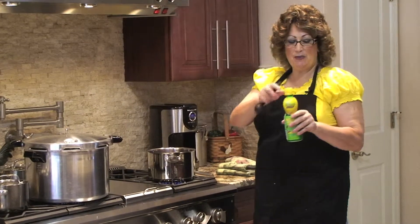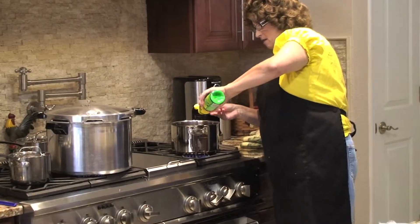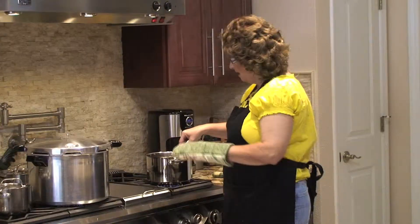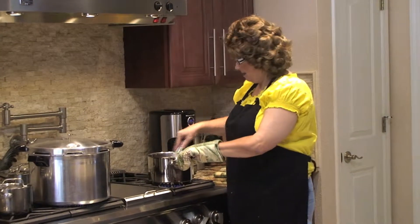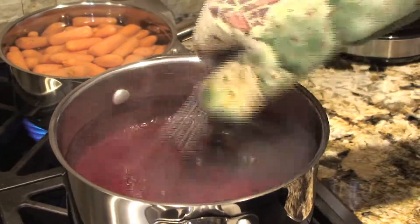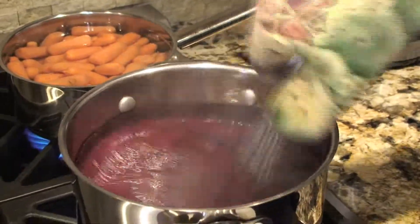To the prepared blueberries I'm going to add two tablespoons of lemon juice. Mix this, bring it to a boil, then simmer for 10 minutes. Keep it boiling for exactly 10 minutes and make sure you're stirring it so it doesn't burn on the bottom.